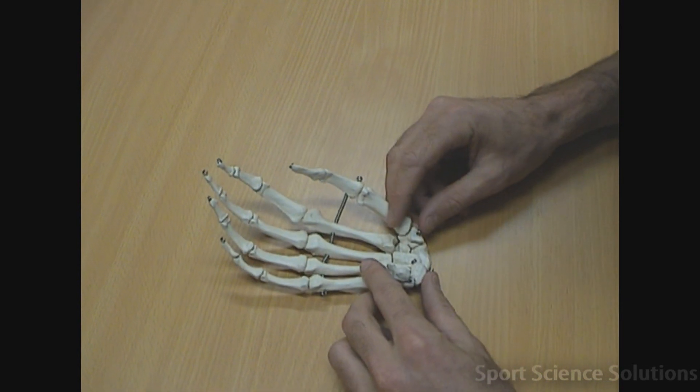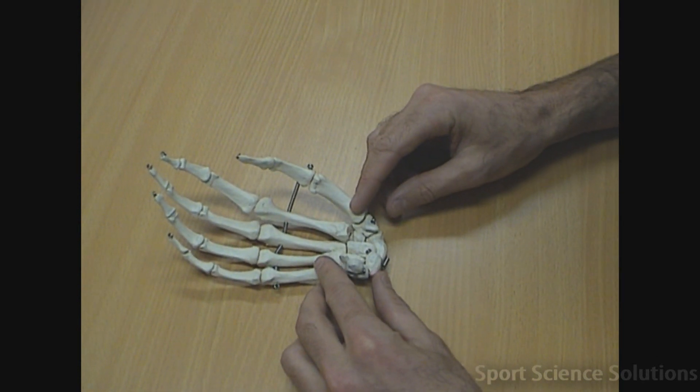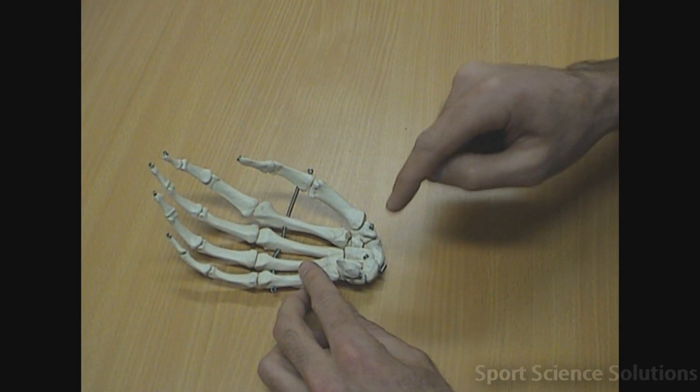When we look at the carpal bones, there are eight carpal bones. These are the bones that make up the wrist. They can be easily remembered through the rhyme: 'Sally left the party to take Cathy home.'